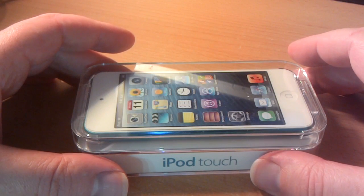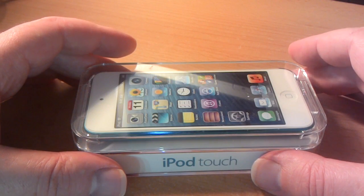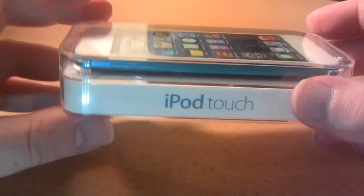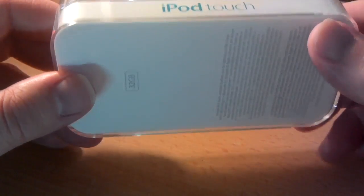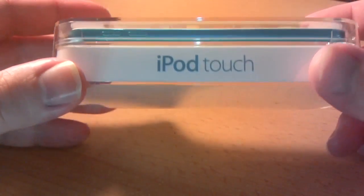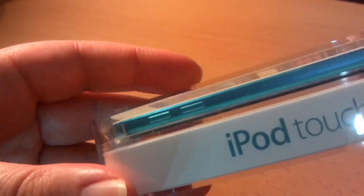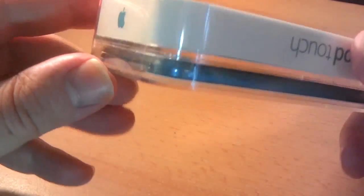Well folks, it's time to open my 2012 Blue iPod Touch, 32GB. This was a free gift from Amazon — they gave me a £200 gift voucher because I had various mistakes on my account and problems with Kindle. So this is the 2012 5th generation iPod Touch. I'm sure you've seen plenty of unboxing videos before, but you haven't seen my one, so this is my one.